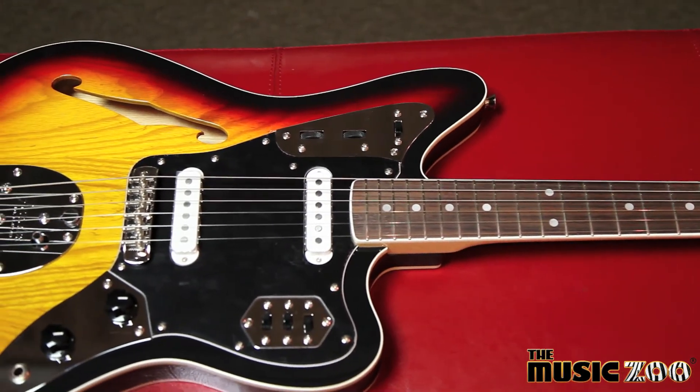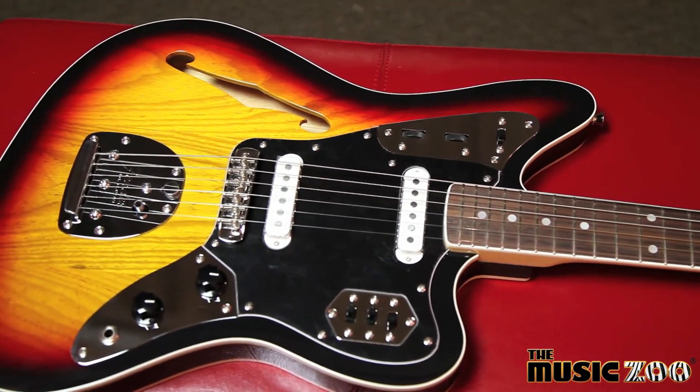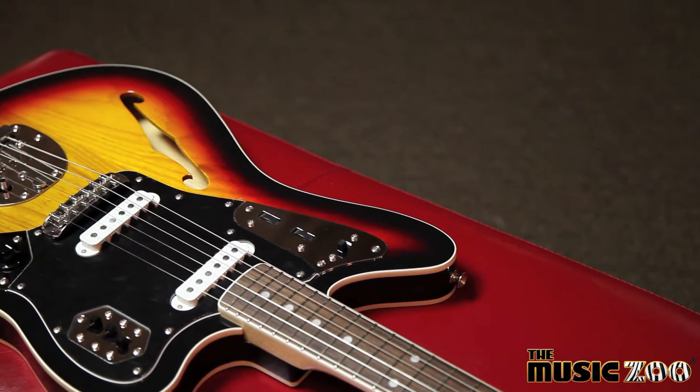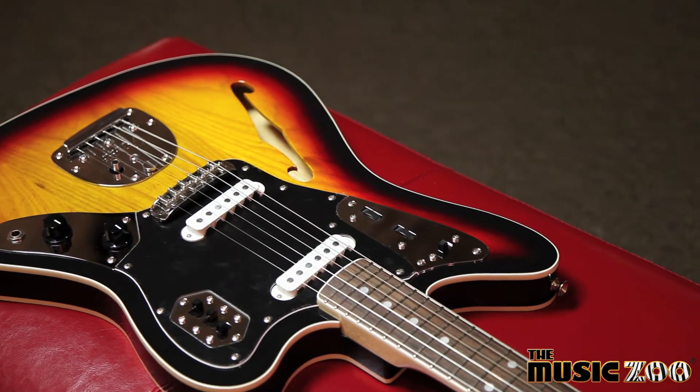Originally introduced in 1962, the Fender Jaguar's popularity exploded in the 1990s with bands like Nirvana, the Red Hot Chili Peppers, Bush, and the Pixies.